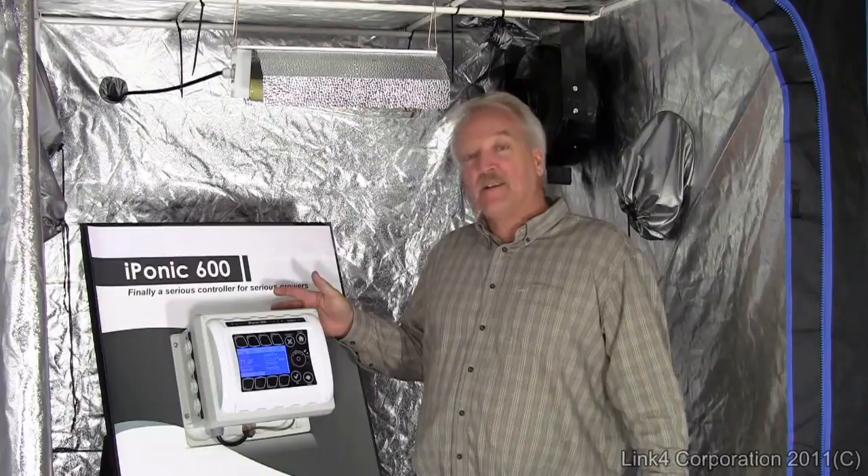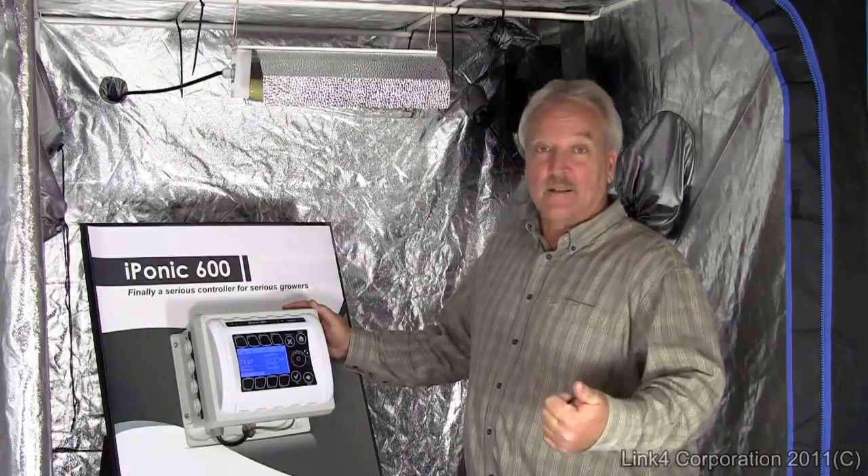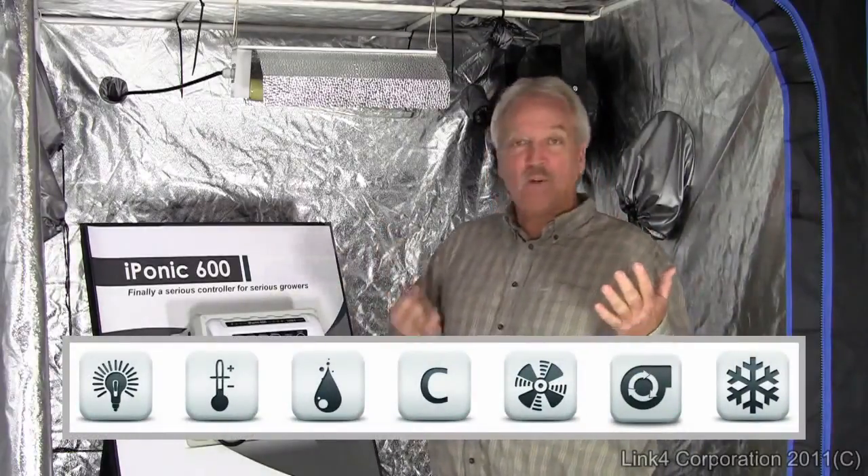So what can the iPonic 600 do for you? It can control virtually every aspect of your growing room: control your lights, temperature, humidity, CO2, vent fans, recycle timers, even central air and heat.